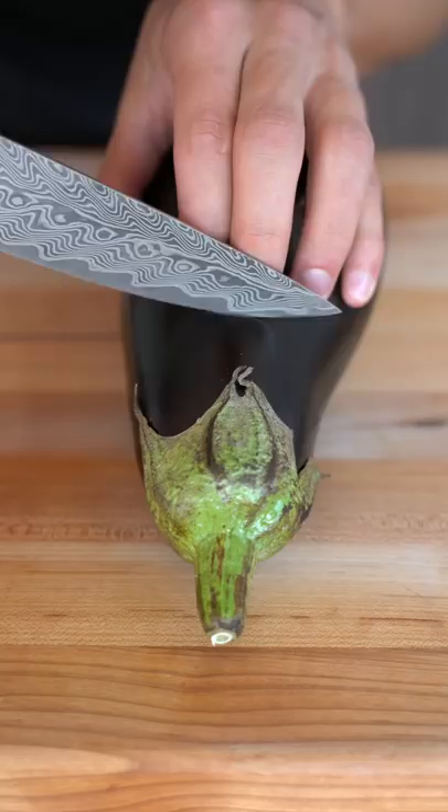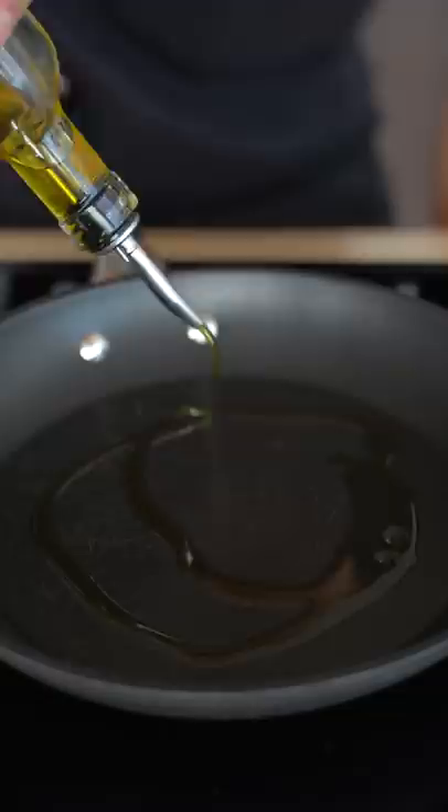Start with two eggplants, two zucchini, two yellow squash, and six Roma tomatoes. Chop all of these into one millimeter slices. It should look something like this.